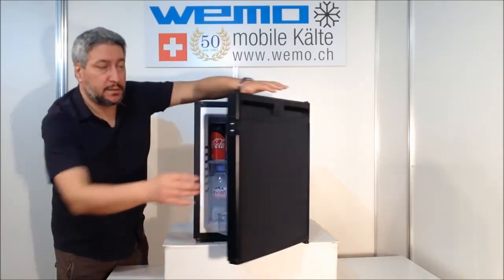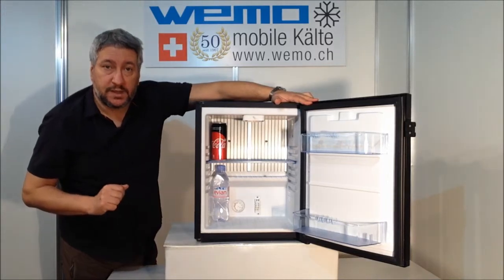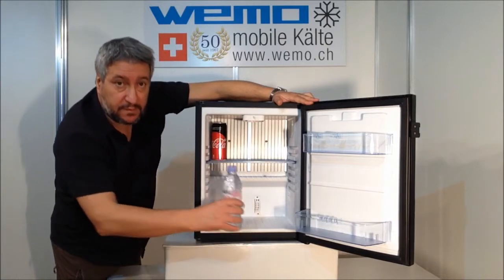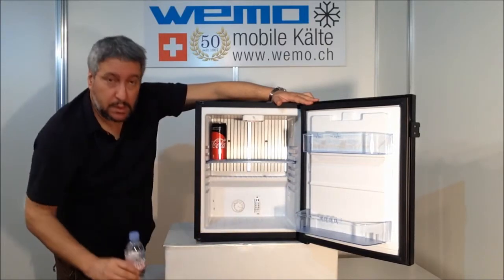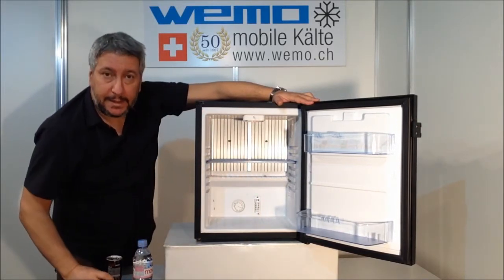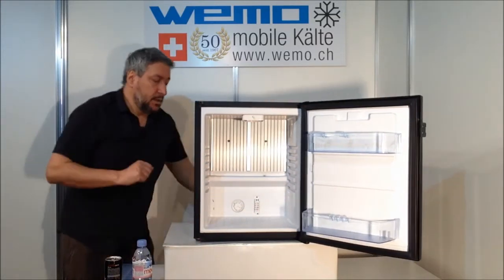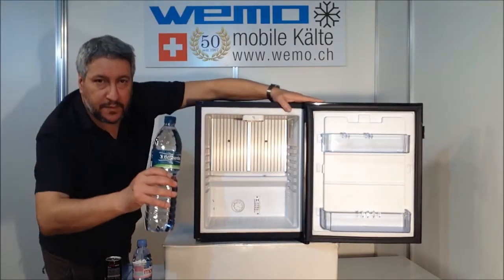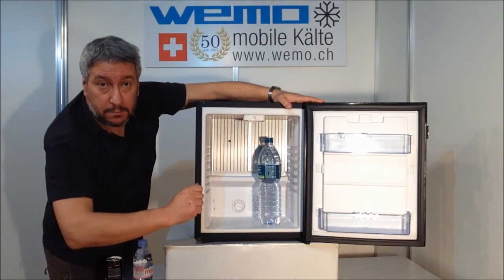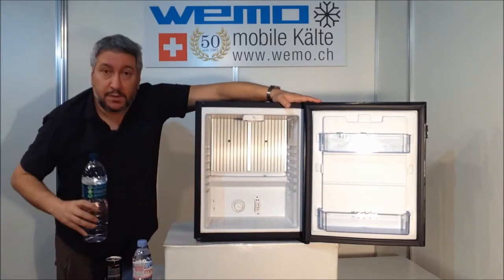The internal door has two shelves with big capacity, with the possibility to hold small bottles of water, soft drinks, cans of soft drinks. Shelves are available in different locations, and you can also fit one-pint bottles of water or soft drinks, as well as champagne — whatever you like.